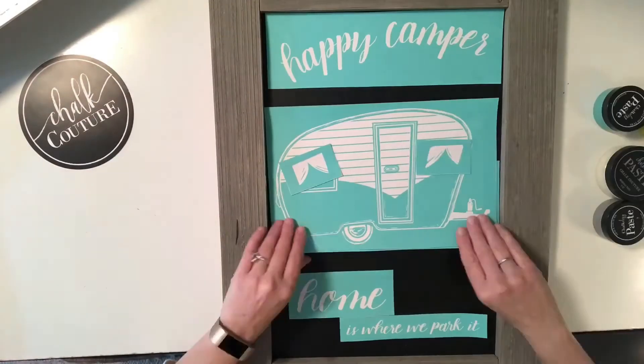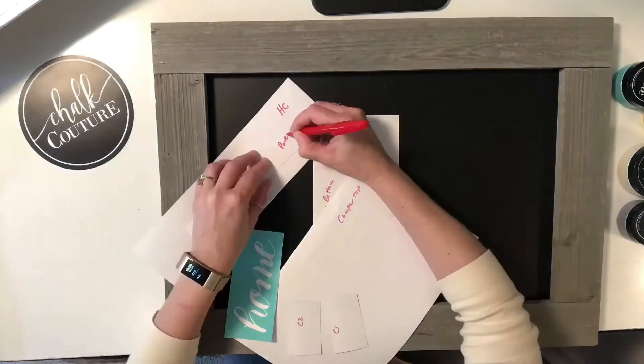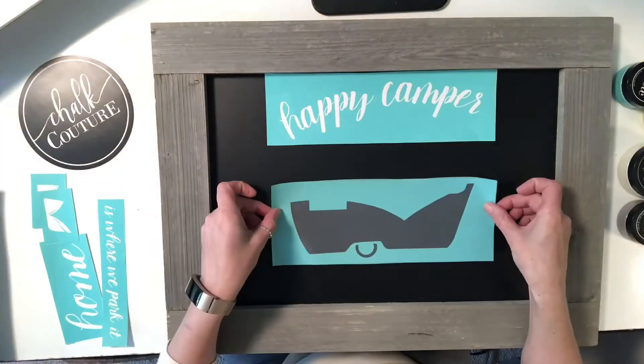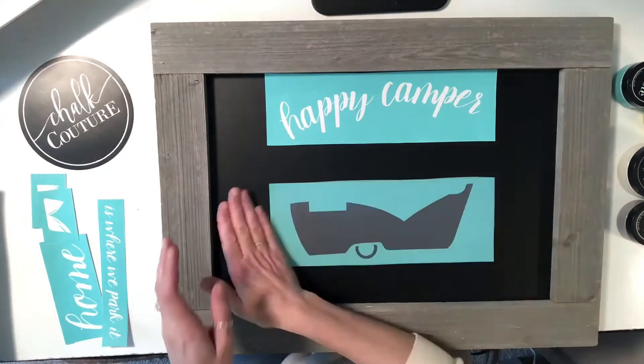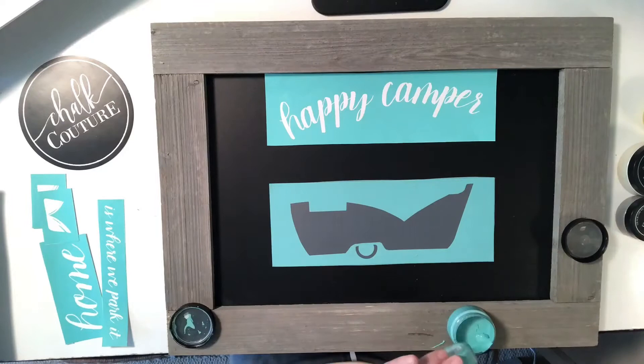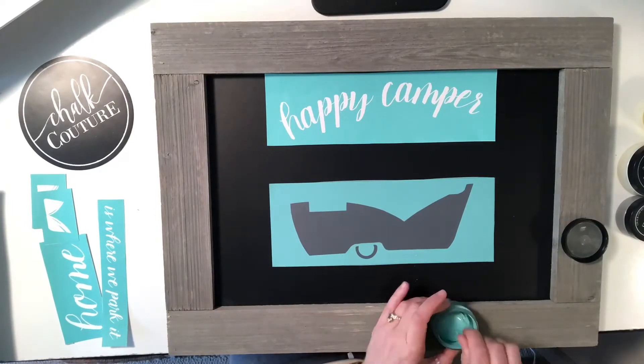Now this chalkboard is an 18 by 24 chalkboard and I'm using our Happy Camper Transfer from Chalk Couture. On the back of each and every one of our transfers it does give you directions, but you can usually get anywhere from 8 to 15 uses out of one transfer. Now this one is currently sold out.